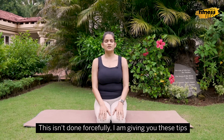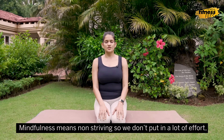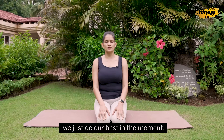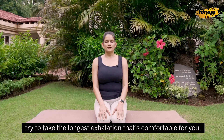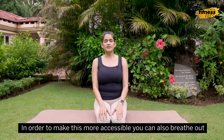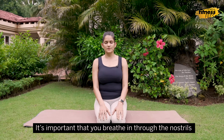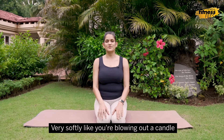This isn't done forcefully — I'm giving you these tips just to give you some guidance, a starting point. Mindfulness means non-striving, so we don't put a lot of effort; we just do our best in the moment. Each time you come back to the out-breath, try to take the longest exhalation that's comfortable for you. In order to make this more accessible, you can also breathe out through the mouth. It's important that you breathe in through the nostrils, but you can breathe out through the mouth — very softly, like you're blowing out a candle.